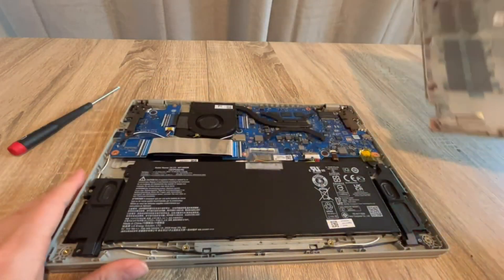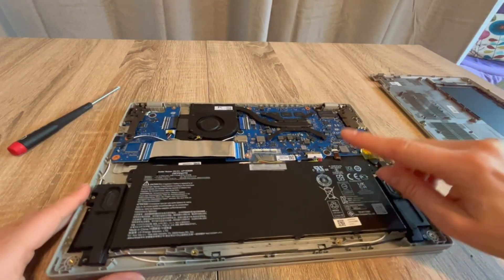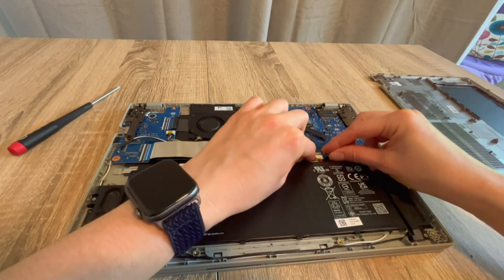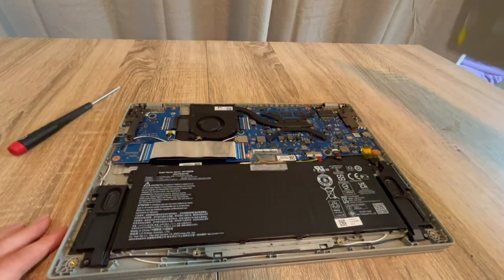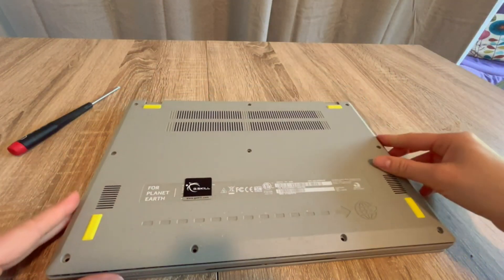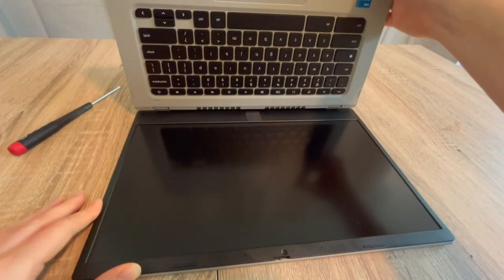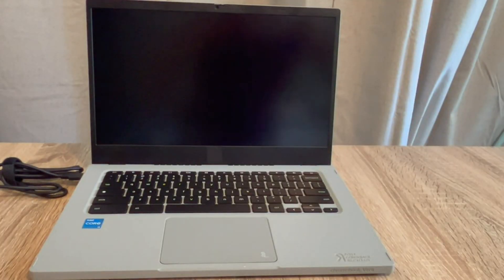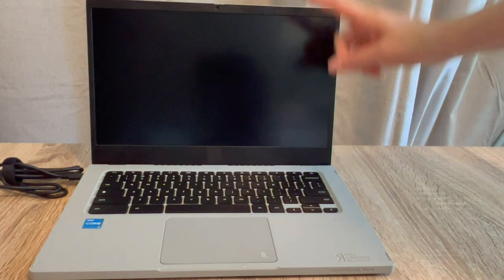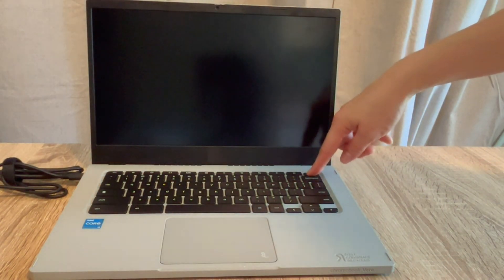Once I've drained it, I go back inside and plug the battery back in. This is the first step in the troubleshooting process. With the battery and power cord both plugged back in, I'm going to try turning the computer on. Sometimes just draining the flea power will reset the whole thing.